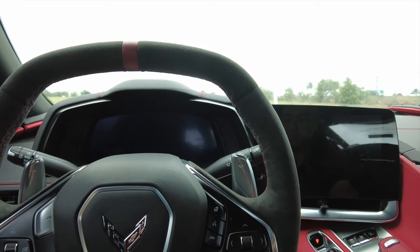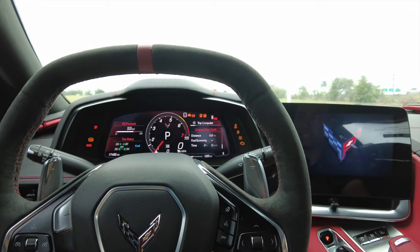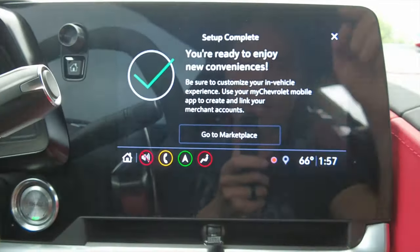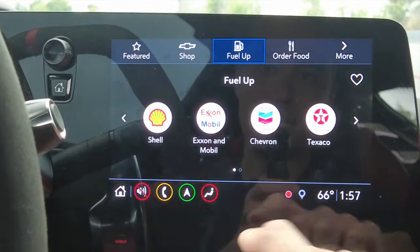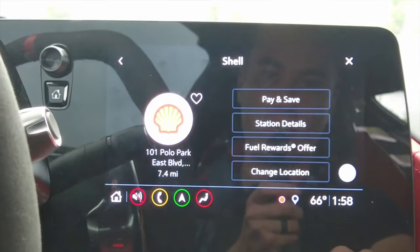Looks like you can connect with merchants to order food, pay for fuel, make reservations, and more. After accepting the terms, the car actually shut off automatically — I guess after idling a while it just shuts itself down. That's actually a cool feature. Let's start her back up and go back to the marketplace.